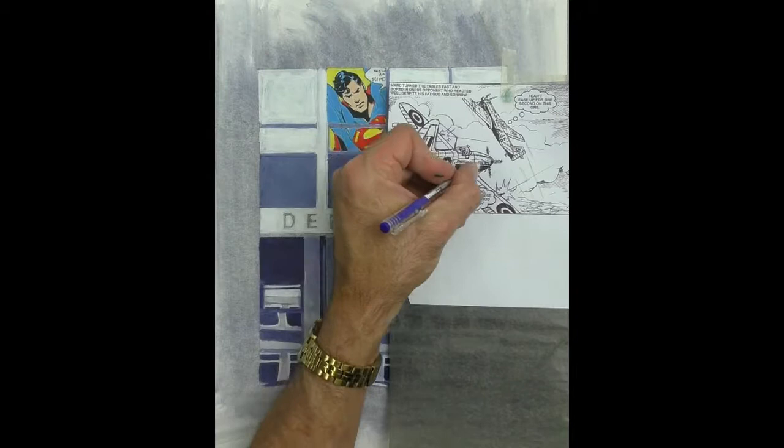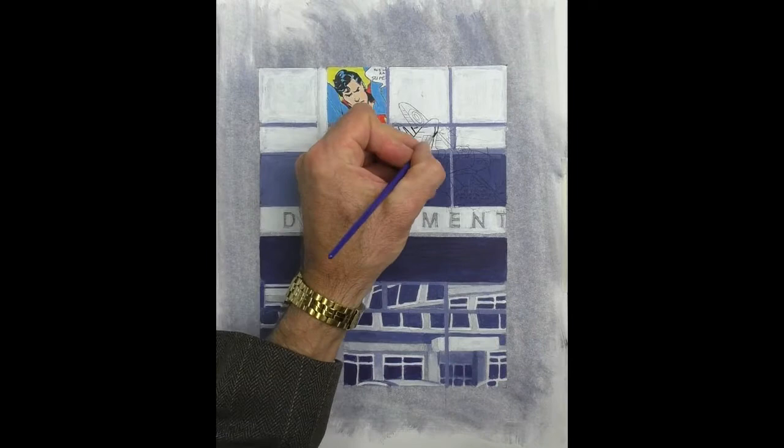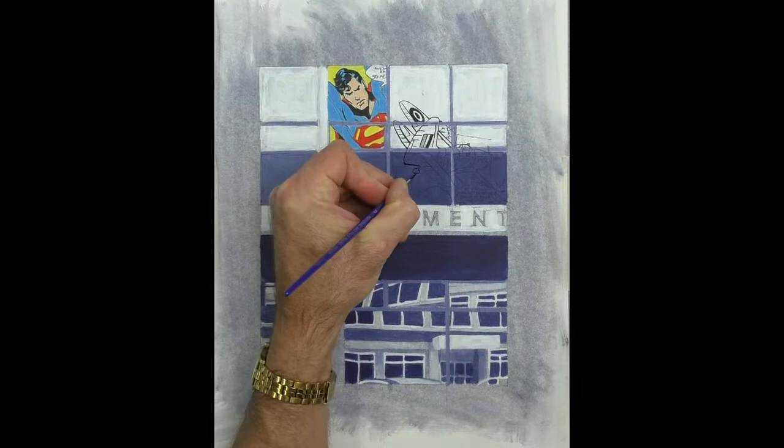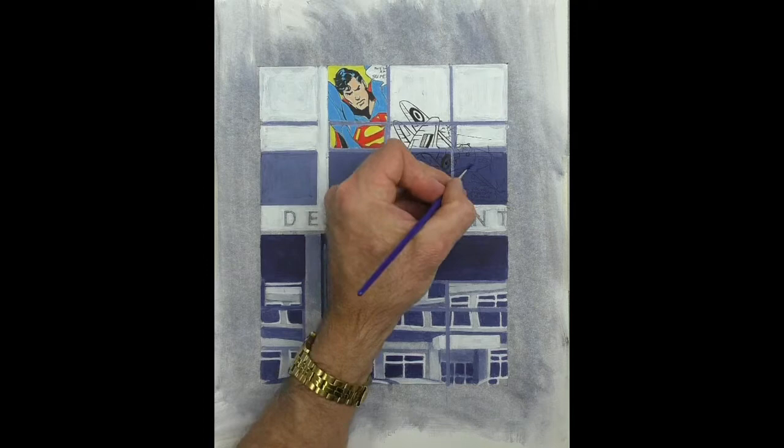Here I've added in an element from a Commando comic — Hurricane Fighter. I'm inking it in with a brush and Indian ink this time because it's quite a high contrast image, so I want a lot of the dark. It's easier using a brush than using a pen at this point.